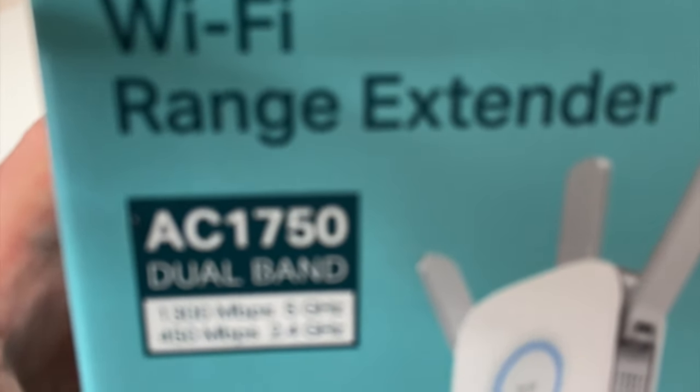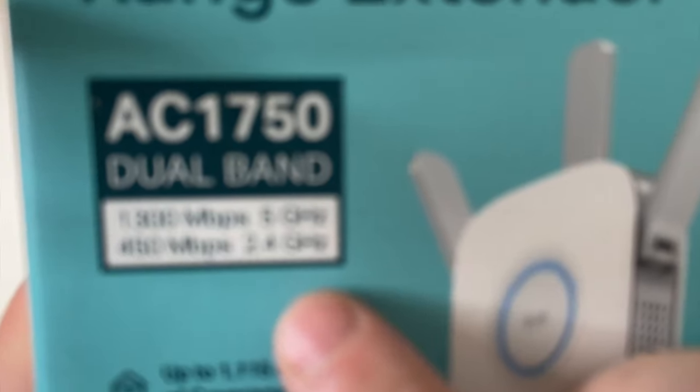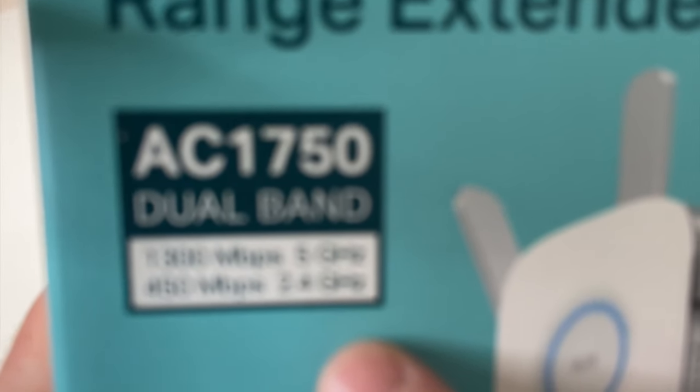AC1750 Dual Band, c'est un répéteur 2 bandes, 2,4 GHz et 5 GHz. En 5 GHz, on va quand même être à 1300 Mbps. Et lorsque vous allez vous positionner sur le 2,4 GHz, vous serez donc à 450 Mbps.